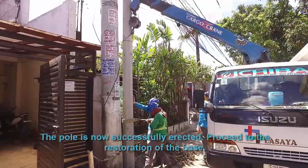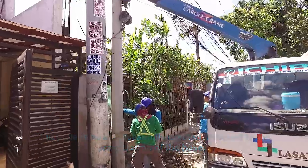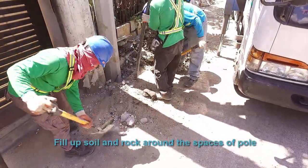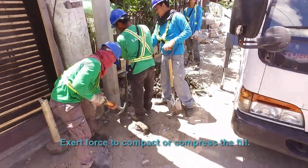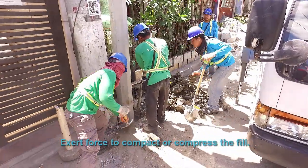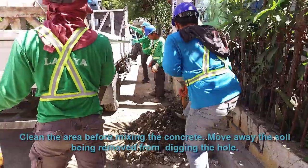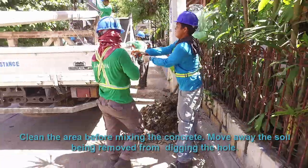The pole is now successfully erected. Proceed to the restoration of the base. Fill up soil and wrap it around the spaces of the pole. Exert force to compact or compress the fill. Clean the area before mixing the concrete and move away the soil removed from digging the hole.